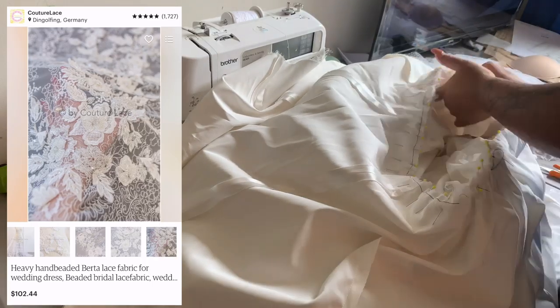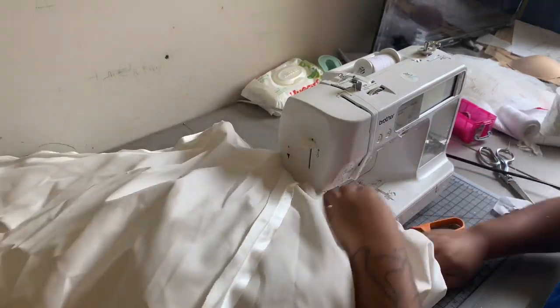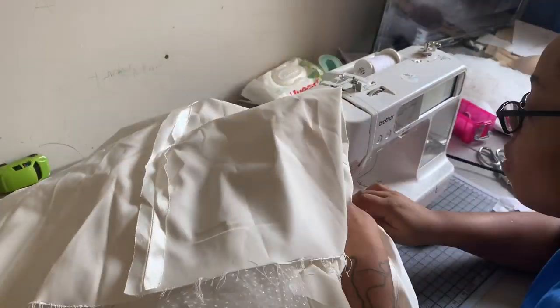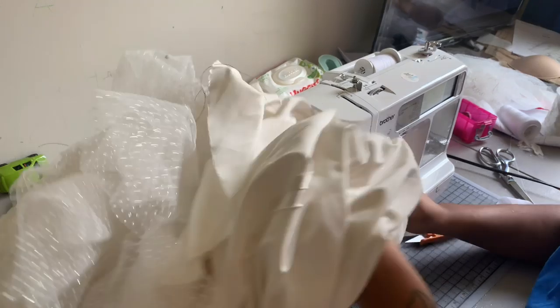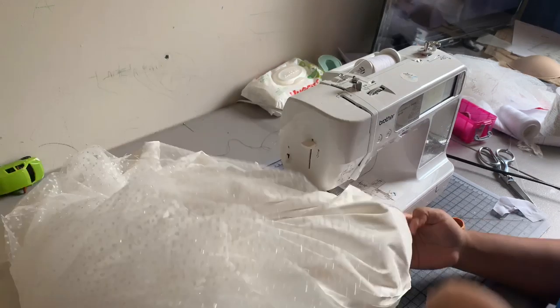Now I'm going to sew together my skirt and bodice with a 5/8ths of an inch seam allowance. I'm sewing really slowly and feeling with my hands to make sure I'm not going to sew over any beads, because I'm not trying to crack any needles.